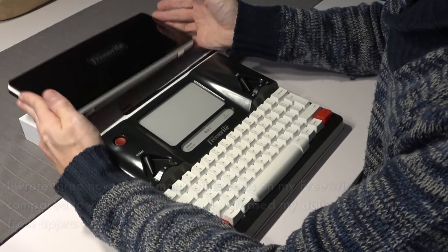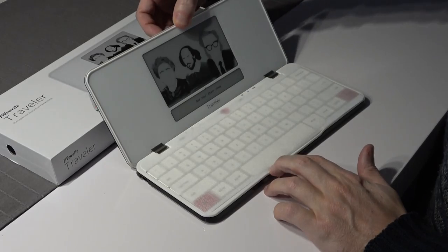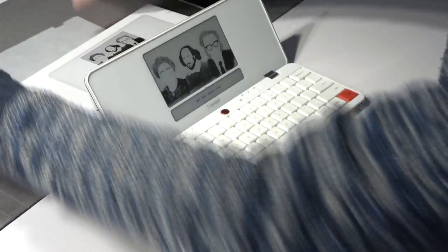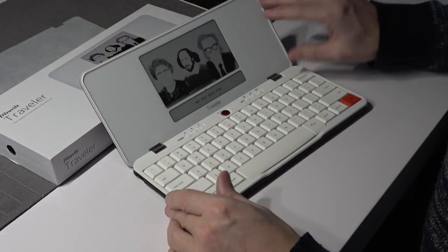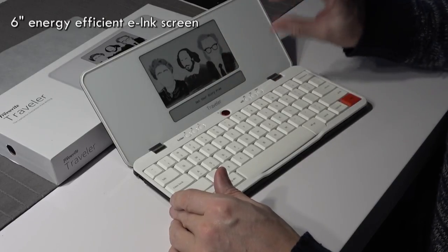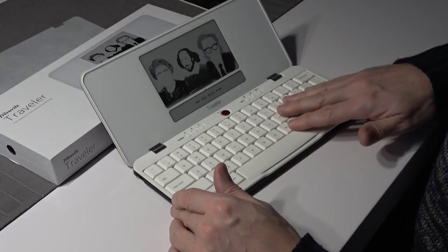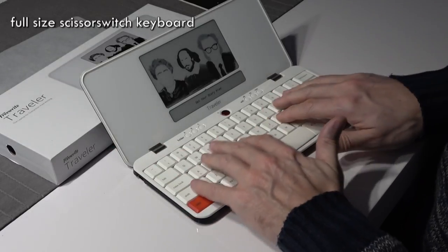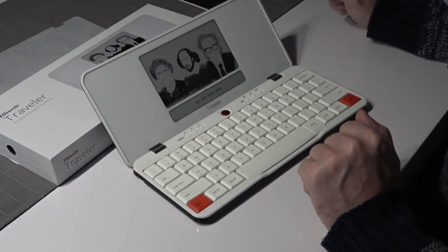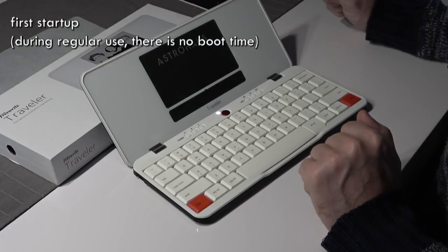Now we have the Traveler, which is a compact version of the Freewrite. Let me start by opening this up — this is the first time I'm going to turn it on. At first look, we have the screen, which is exactly the same screen as the Freewrite, with a tiny difference I'll get back to. We have the screen and we have the keyboard. It looks compact but it is a full-size keyboard. Here we have the power button — I'm going to press this and see what happens. It's booting up for the first time.